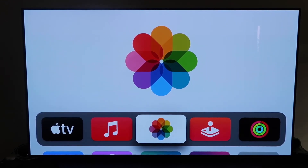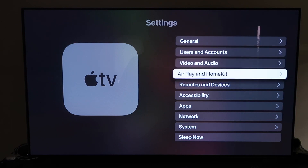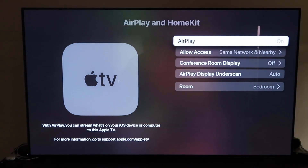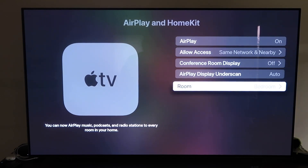Grab the Apple TV remote and go down to Settings, then click on the fourth tab that says AirPlay and HomeKit. Make sure AirPlay is turned on. When you first set it up, you may need to pair it with your iPhone — keep your iPhone unlocked and hold it near the Apple TV, and it will automatically pair. It's pretty magical how it recognizes your phone nearby and starts syncing together.